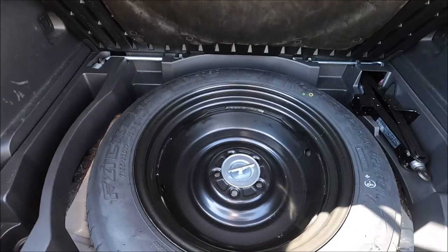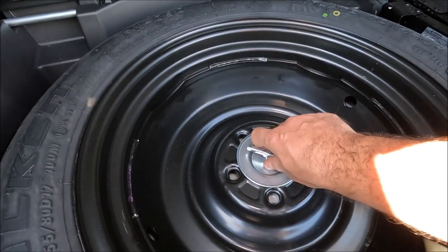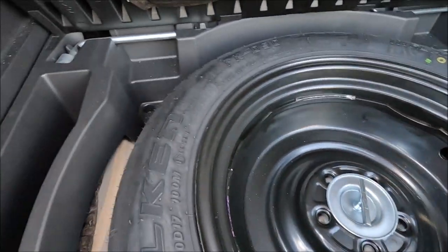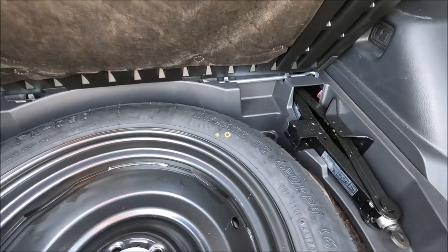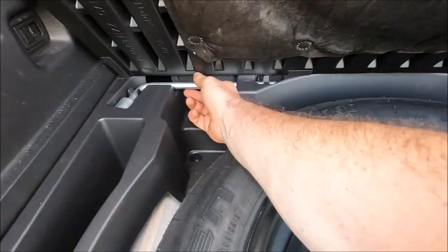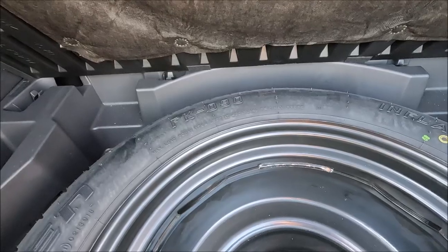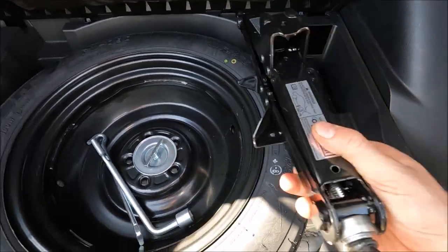So now inside the boot we've actually got the spare wheel down there, so if you need that you just undo this. But the other things that we've got are our tyre iron, which actually doubles up as a lever, and also this hook — so we want to get both of those out like that. And then the other thing we want to get out is obviously our jack, so we just lift that straight out.